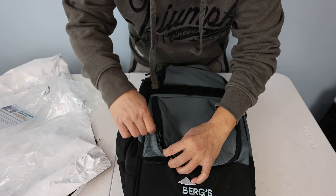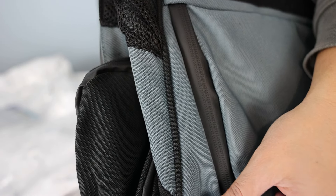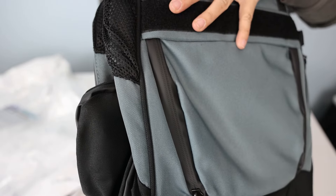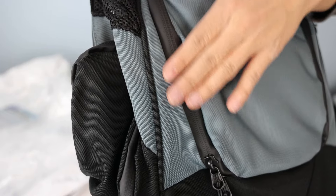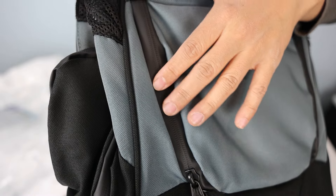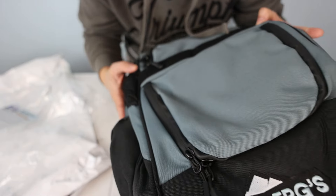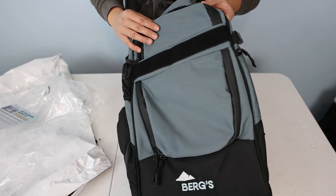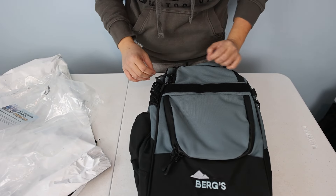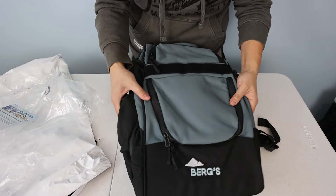For a bag made of recycled materials, the zippers are actually water resistant — and that is phenomenal. I love that. For a bag at less than $100, I can tell you right now there are bags that are $200 that are not this good with their zipper quality. I'm on the right track — this is actually really good for a bag made of recycled material.